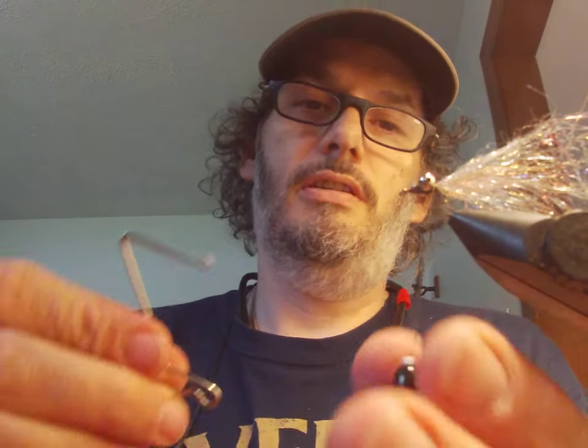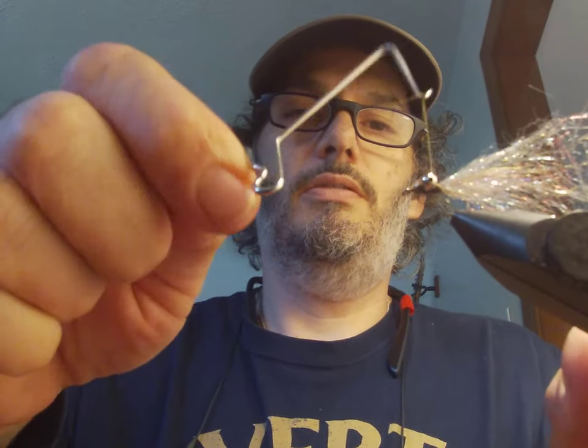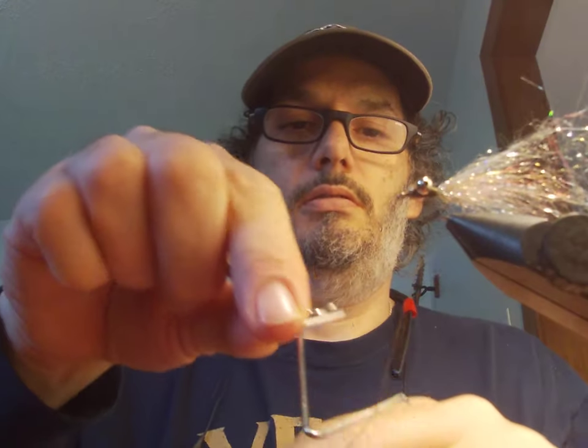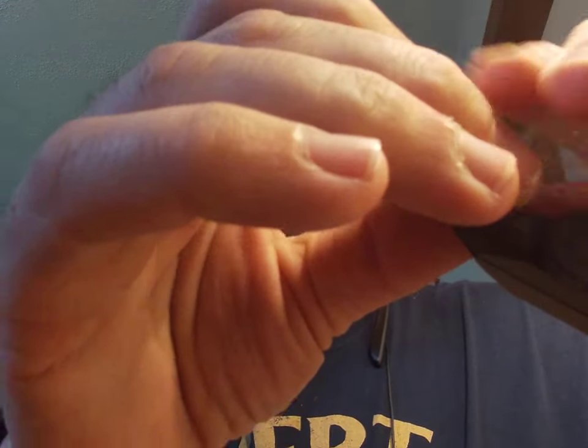We're gonna whip finish it — you can bring it back and finish in the front, or I choose to go behind the eyes. Sometimes you don't ever want to crowd that hook. One more will make me feel good. Nip it off and pull back your dubbing.